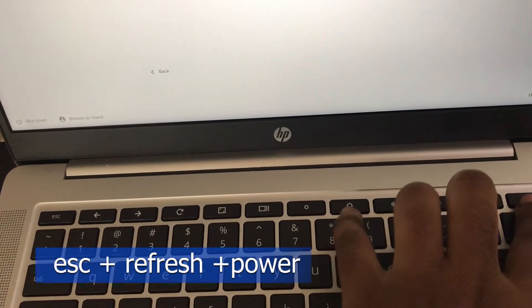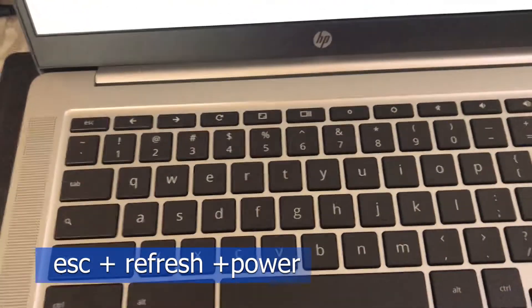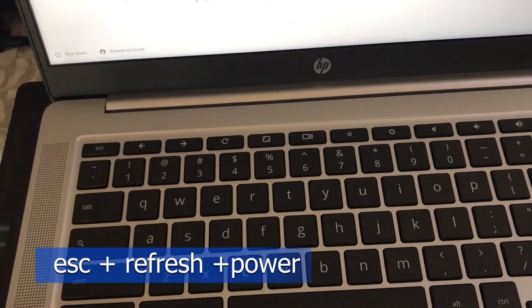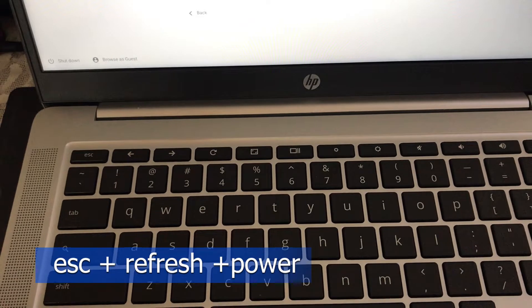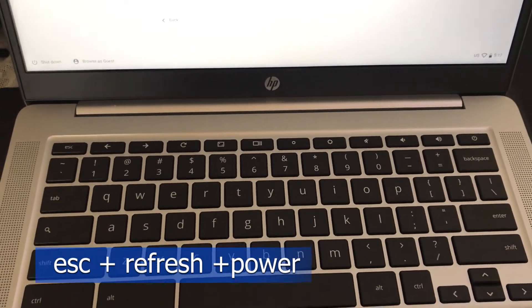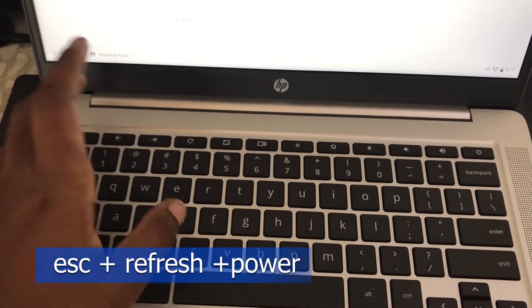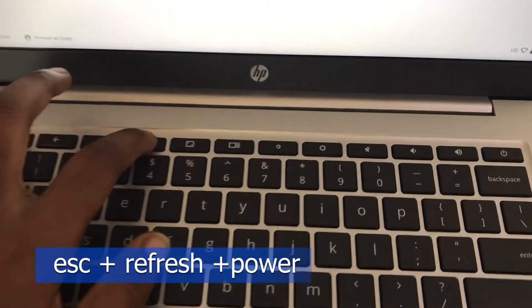To put your Chromebook in developer mode, we are going to press the Escape, Refresh, and Power buttons simultaneously. Please remember — if you have any files you want to back up, you should do it now, because putting it in developer mode will clear everything, every file you have on the Chromebook.